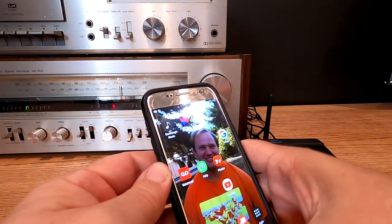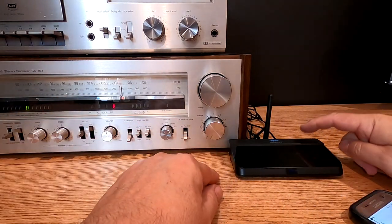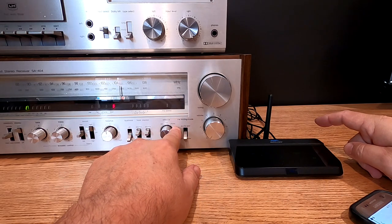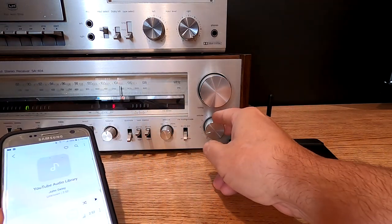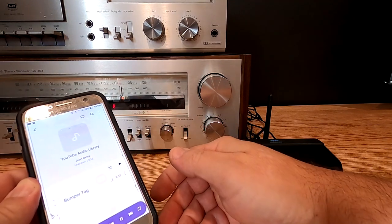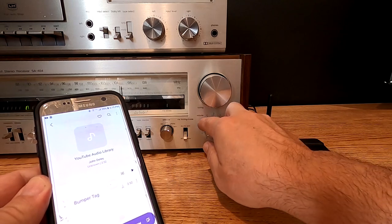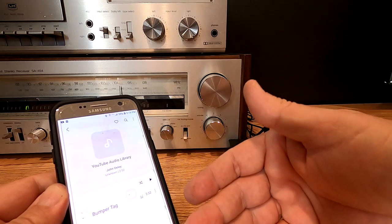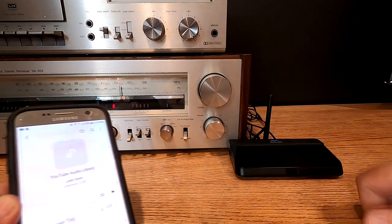Now, remember — we plugged the audio output from this unit to the auxiliary input of the stereo. So turn your home stereo to auxiliary and hit play on your phone. Now what we're doing is streaming from our cell phone, tablet, or home PC to this Bluetooth receiver, and then into the home stereo.